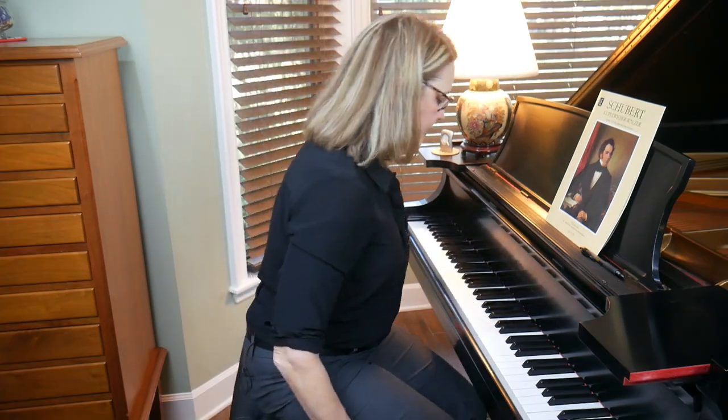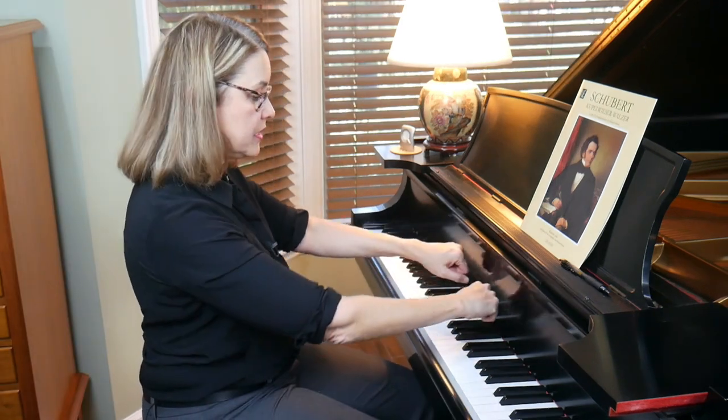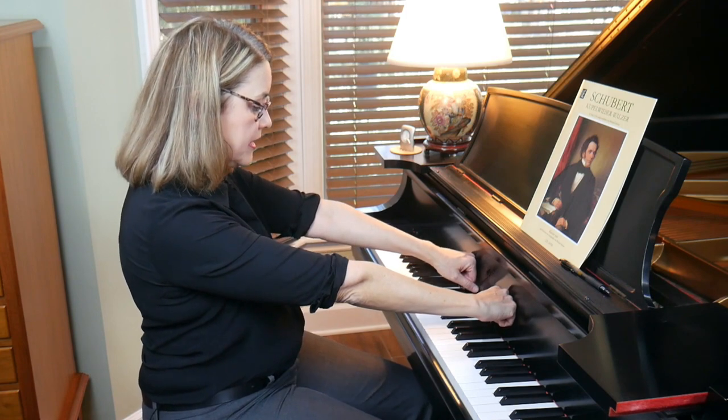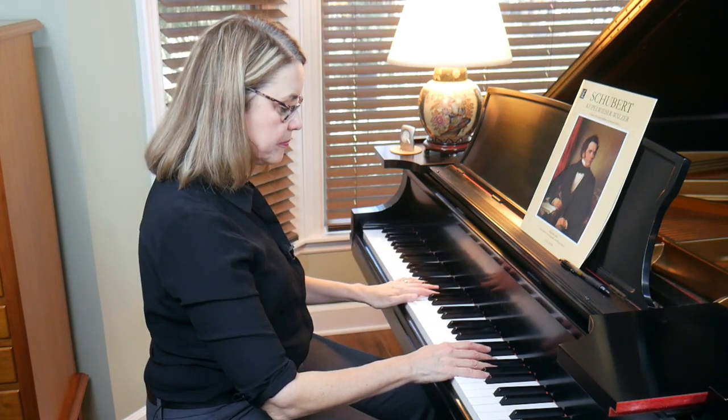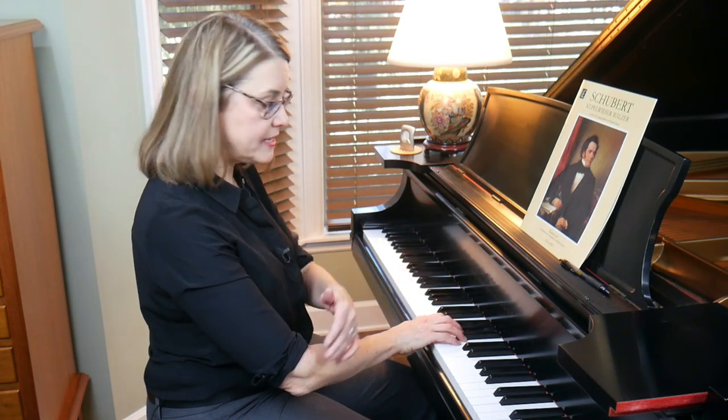When you play, you don't want your elbows to be in the way — you want them to fall just slightly in front of your rib cage. Here's a good general rule of thumb: sit upright at the piano, make a loose fist with each hand, and extend your arms so the flat part of your fist touches the fall board. That should be a very good distance for most people — your elbows will fall just in front of your body, which is what you want.